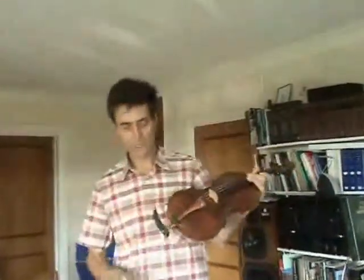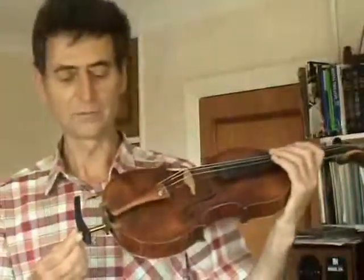Hello. I'm going to demonstrate my unique chin rest for violin and viola. The carrier unit, which is this black bit here, is attached to the violin by means of a standoff screwed into the end of the violin, rather like a cello spike on the cello.